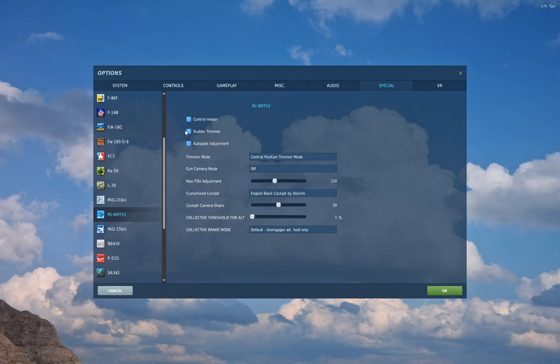You've also got a checkbox for Rudder Trimmer. The rudder trimmer allows you to trim the position of your yaw or anti-torque axis. With this enabled, when you press your trim button it will also take into account the position of your pedals or your twist axis and save that position, so you can then let go and it'll maintain the position it was in when you hit trim. If you have a twist axis, definitely have this on to save your wrist.